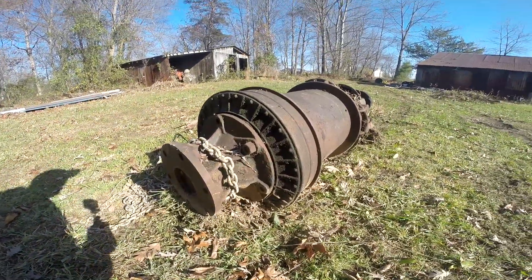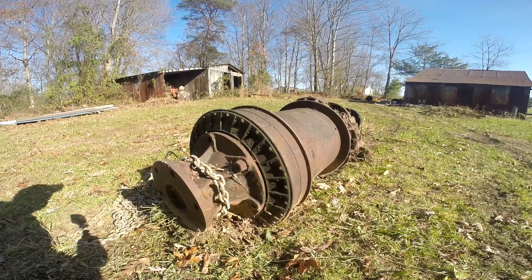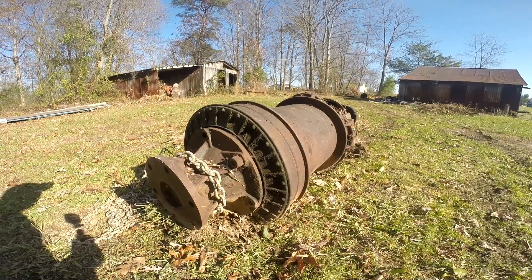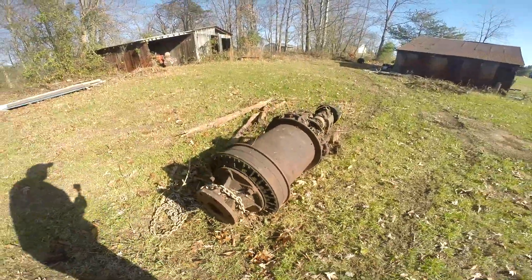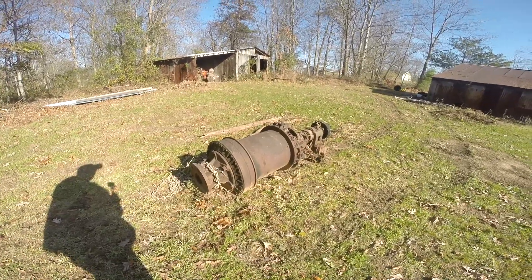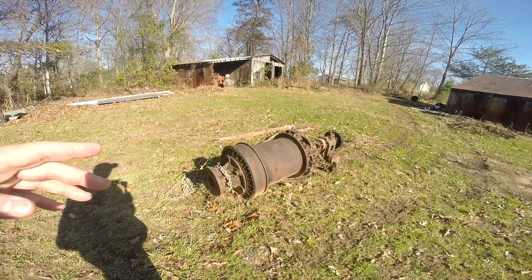I'm going to estimate this thing to be somewhere between a thousand and fifteen hundred pounds, something of that nature. Let's do a contest — if you can provide me with details that help identify what this thing is. Let's not call it a contest because there may be more than one of you that provides details. And I don't mean just say, 'Hey, that's a flux capacitor from 1985' — you've got to provide something that actually helps me in my journey.